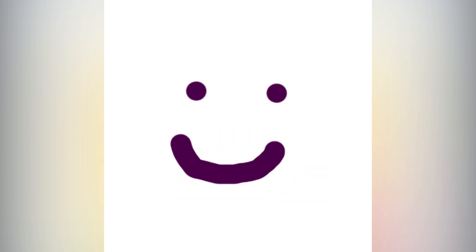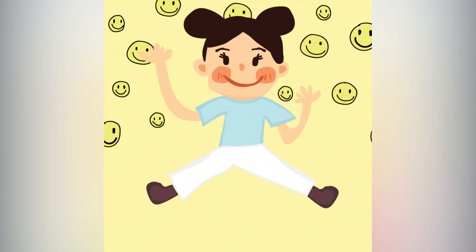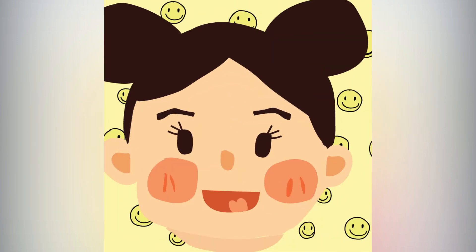Facial expression is an inner feeling of a person like happy, sad, angry, fear and joy. We express our emotions or feelings without saying a word by our facial expressions.